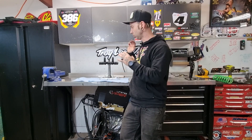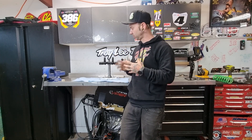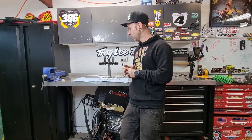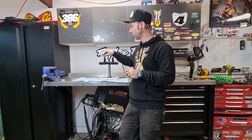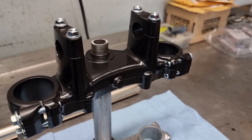Alright guys, there we have it — 1986 YZ250 triple clamps all ready to go. We're going to just zinc plate the top nuts and fasten the equipment for it, so that's something little we can do but not a crazy priority at the moment. One thing I did want to say is when we're doing a lot of our nuts, bolts and zinc plating — a lot of the generic stuff — you can use a lot of bolts out of the bolt kits and you'll probably find that a lot of those will be suitable and almost exactly the same as what you're trying to do.